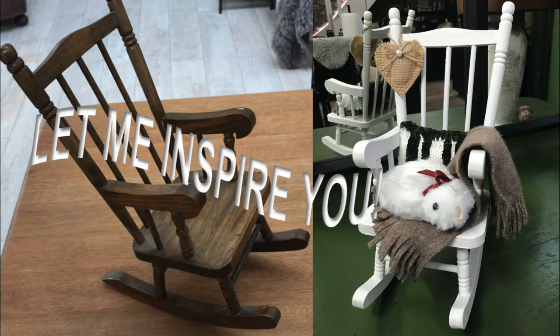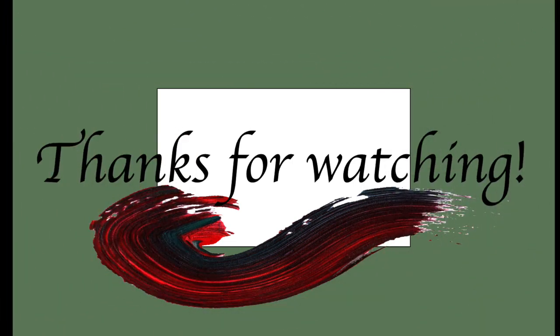And here you can see the before and after — what a difference! If you want to see more of my videos straight away, just click that DIY playlist icon appearing on the screen right here. Thank you so very much for watching. See you soon again in my next one. Until then, take care — bye!